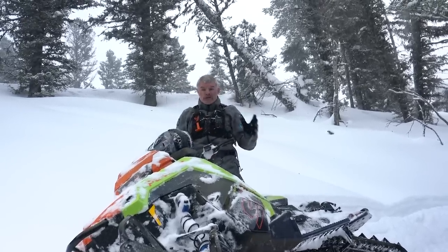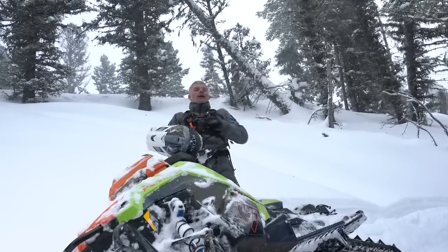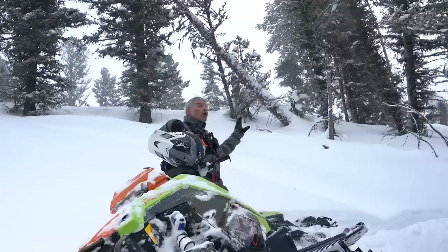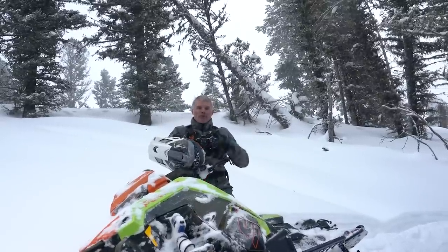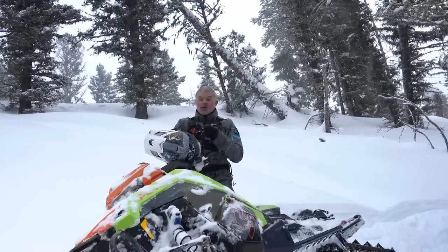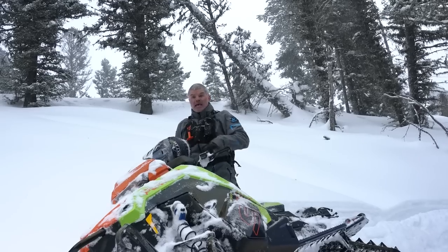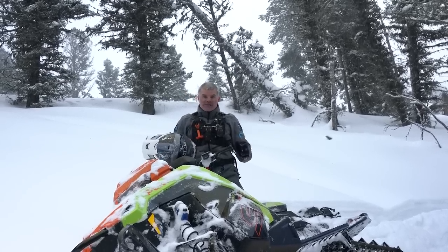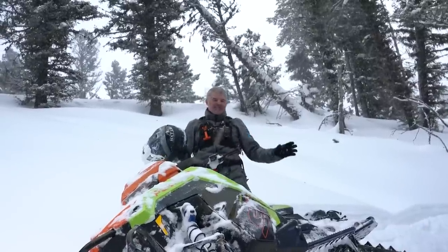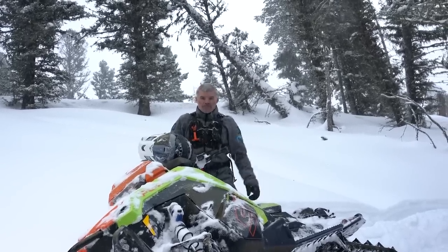Coming up the hill building momentum through the flat area and carrying it up — I had all kinds of time and mobility. I was able to get the sled turned in the direction I wanted. I wanted to showcase coming up with lots of speed, getting the snowmobile directed into a right-side side-hill. With the nose positioned slightly downhill, I'm giving the sled all the help it needs and setting myself up for success. Come up with momentum, hop to the uphill side, set the sled, squeeze the brake — and I'm back against the hillside with intent.